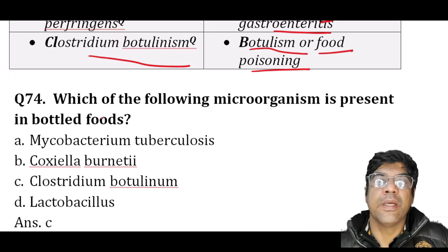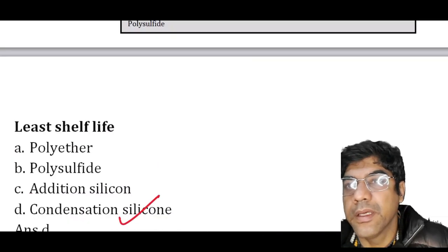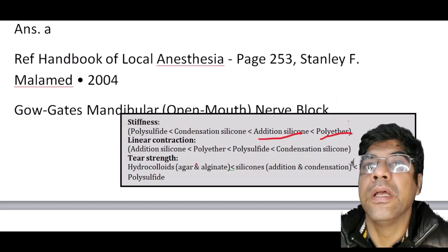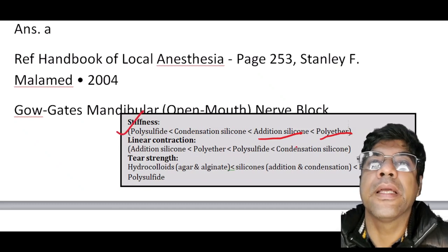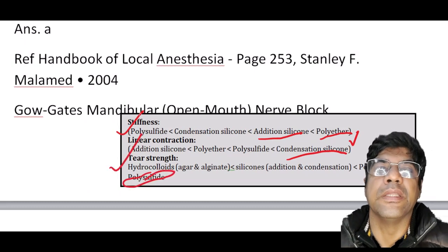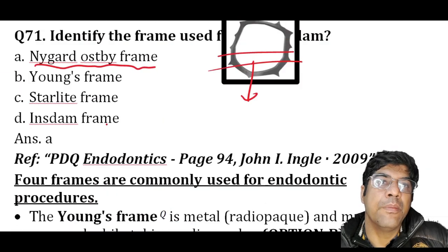The organism present in bottled foods is Clostridium botulinum. Regarding impression materials: the material with least shelf life is C-silicone. For stiffness, polyether has the greatest stiffness, followed by A-silicone, then C-silicone, then polysulfide. C-silicone shows the highest linear contraction, and polysulfide has the highest tear strength. This table is very important for your entrance exam — it has been asked many times in the NEET exam.